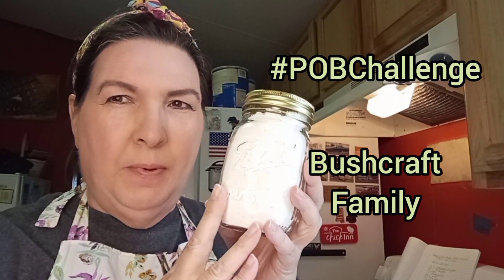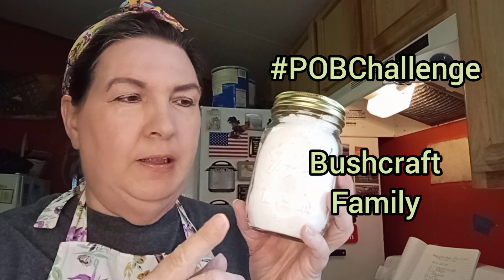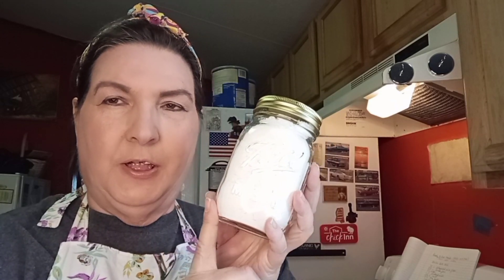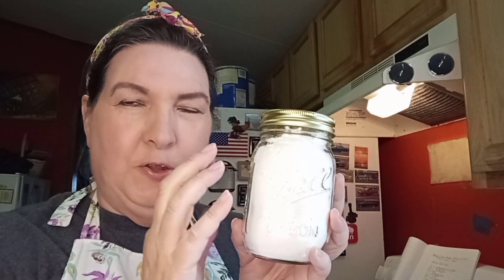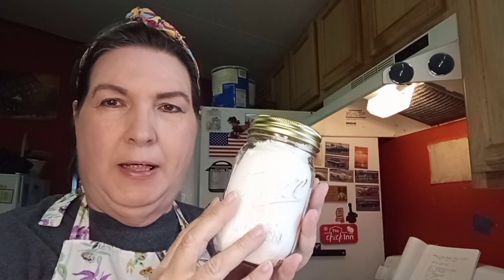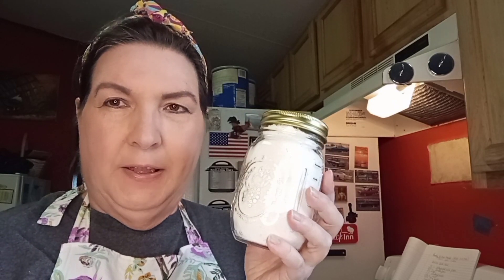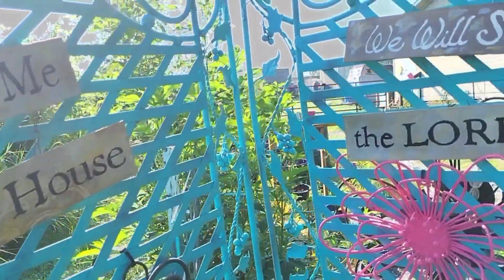It is a POB challenge piece — prepping on a budget. This is a great way to put bread on the pantry shelf. You're not going to bake it in the jar, but you are going to store it in the jar. You can also store these in mylar bags. If you were in a bug-out situation, you would grab one or two and put it in your bug-out bag. Thank you, friends, for watching. May you be fully blessed.